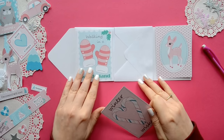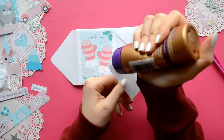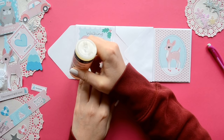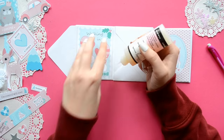For our next step we're going to add some Project Life cards. The cards I'm using are from the Winter Wishes collection and I'll leave the link down below to the shop if you'd like to check it out. You're just going to add one to each solid section — so that would be the very first one and the very last one.